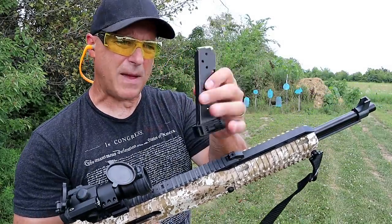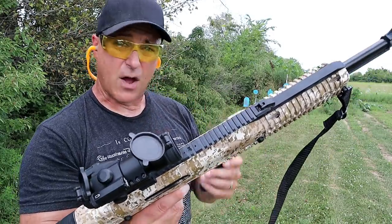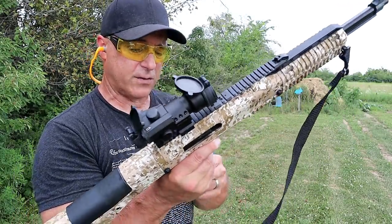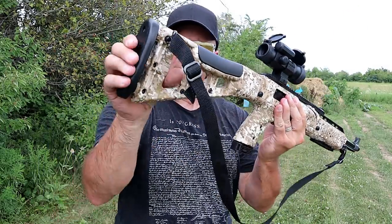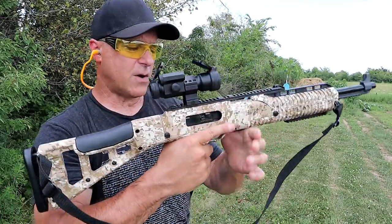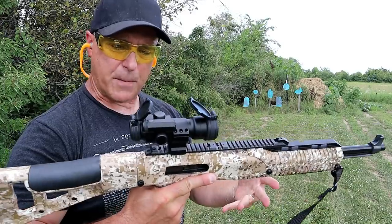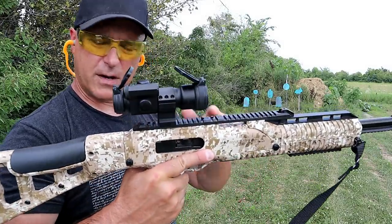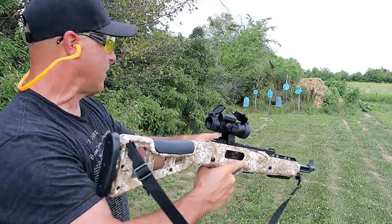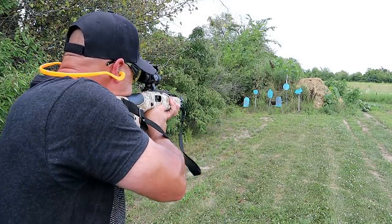Single stack, nine round magazine, 45 ACP. They also have the red ball mags that I have that carry 20 rounds. It has a spring loaded recoil pad, rubber right there, charger on the left side, and a nice all-around package. I've been very pleased with it. The optic that I'm running is a Vortex Strikefire first generation. Let's go ahead and take a few shots.